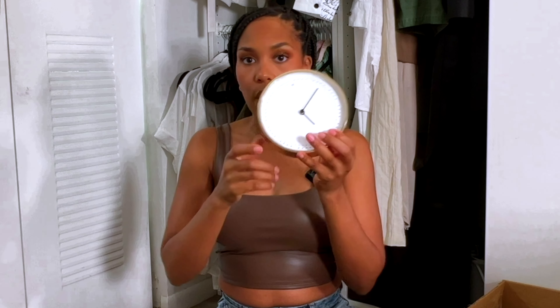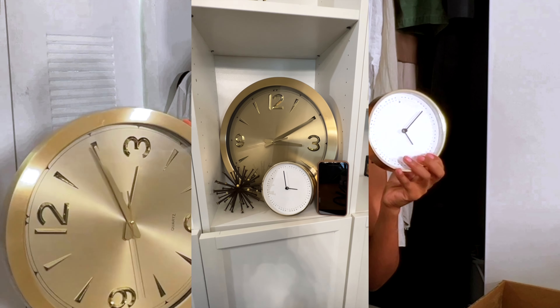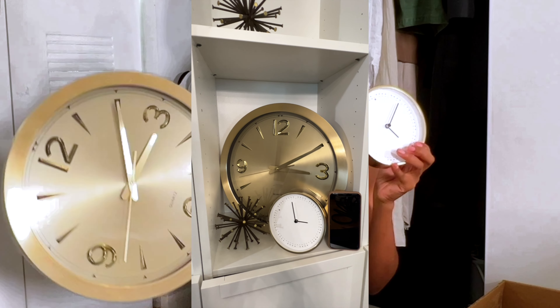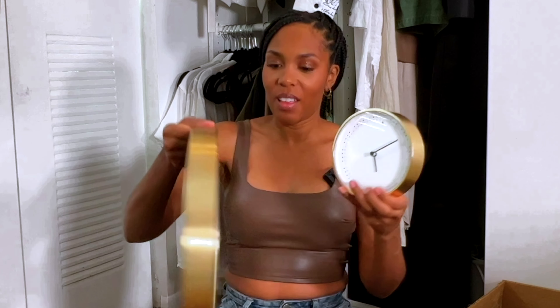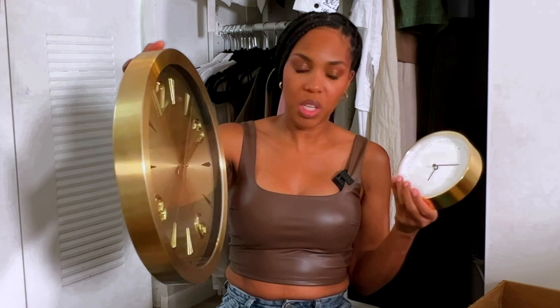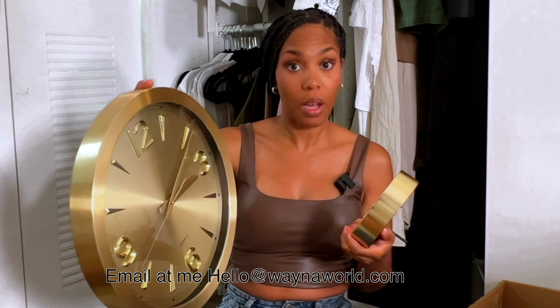I also have two clocks in box C: this white and gold clock and then this other one. I haven't plugged these in for a while so they may or may not work, but they are pretty — and they'll be right twice a day! They're in good condition, no scratches, no dents.